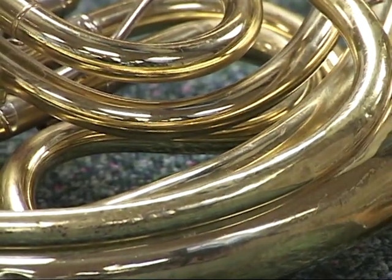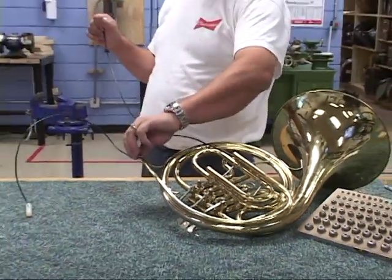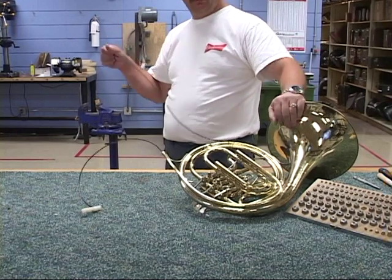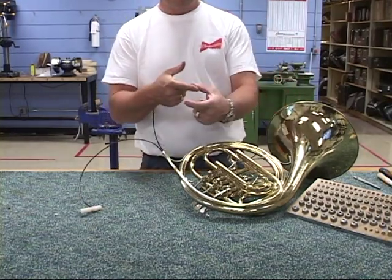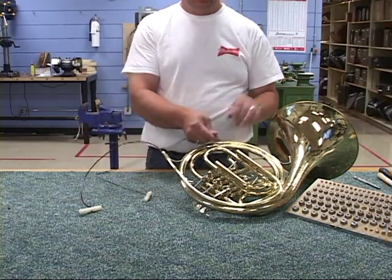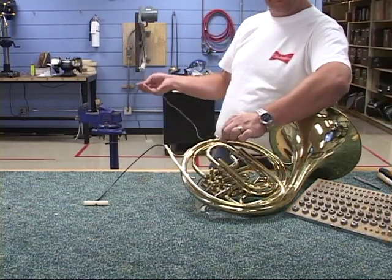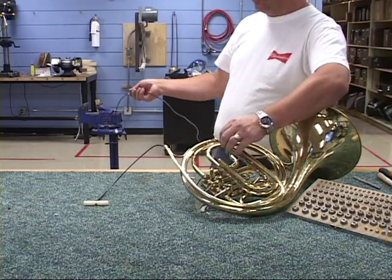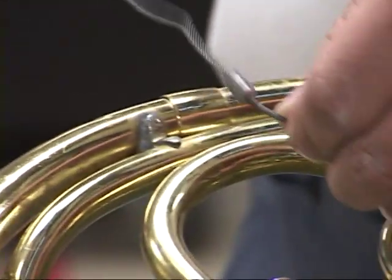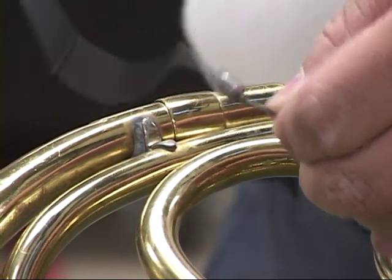Once we're done, we simply grab the opposite end, push the cable through to create a little bit of slack, and we're going to have a little bit of movement — that's the ball being slammed between the two cables, which allows us to drive it out. Simply pull it out. We're going to use the reverse method, holding the cable here, and spin it in reverse to remove it — and off we come.